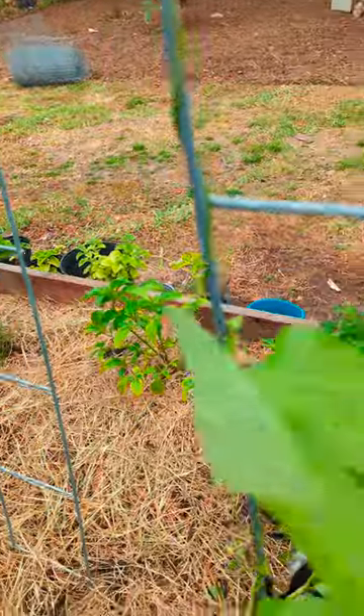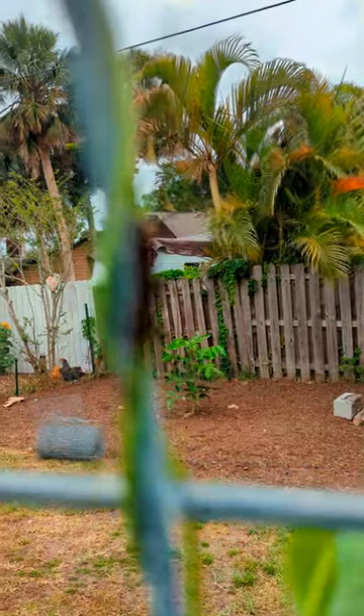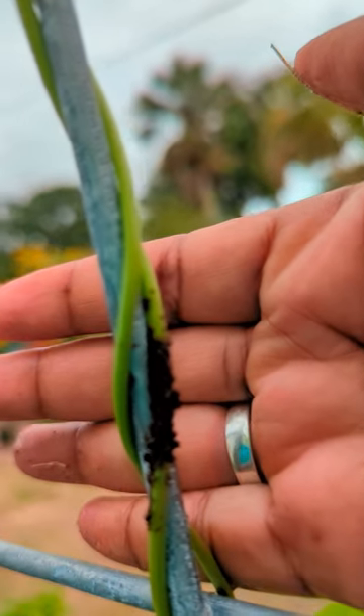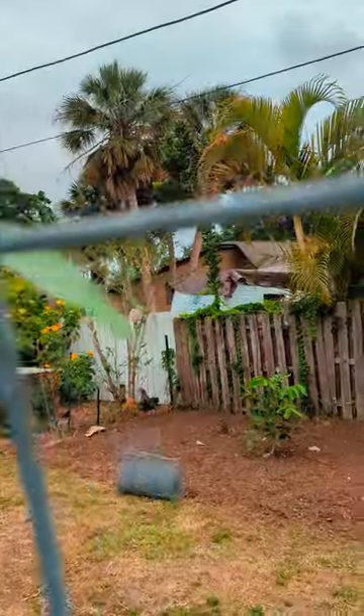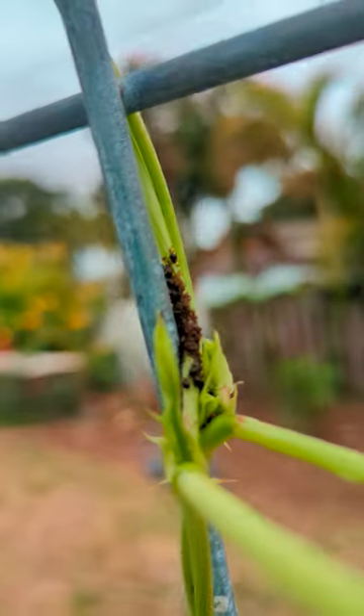I've already power washed some of these off. There are a couple of ways to get rid of these horrible creatures - let me try to zoom in here, it's very hard to focus. Okay, there they are, so these are the horrible aphids. There are two ways to get rid of these: you can use neem oil, which a lot of people have in their garden, but when it's this much, guys, tell the truth - when it's this much, I just power wash them off.